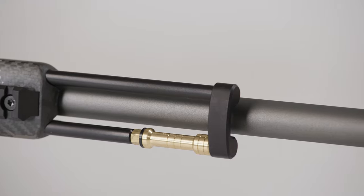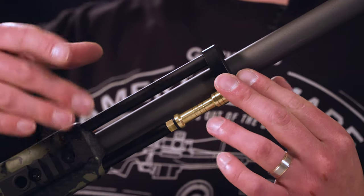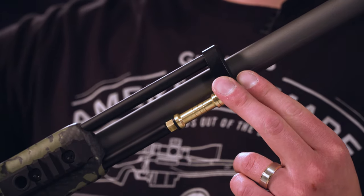This is the Gunwerks muzzleloader two-piece ramrod. In order to have a truly long-range muzzleloader, we need to have a free-floated barrel. In order to do that, we removed our barrel band and instead went with a two-piece ramrod design that actually interfaces here with our stock.